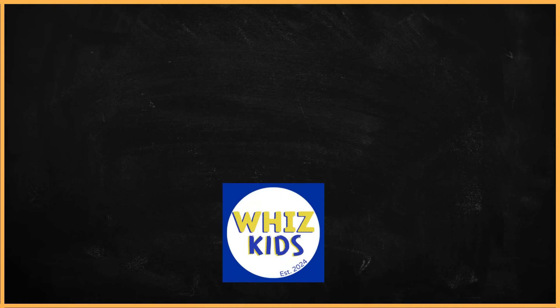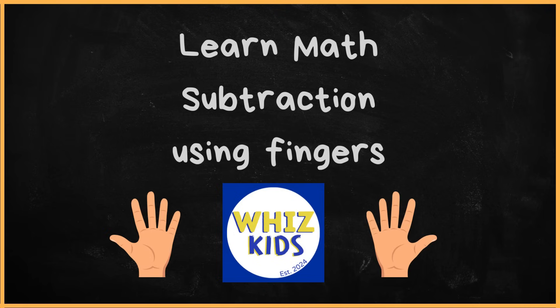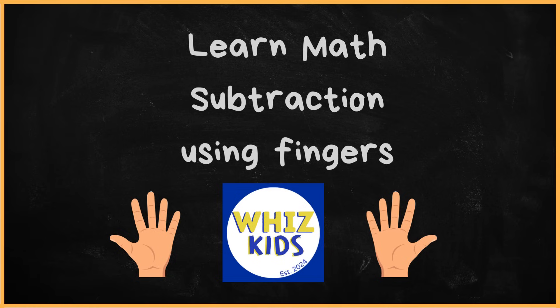Hello friends, welcome back. Today we are going to learn math subtraction using our fingers. This is going to be fun. Are you ready? Let's begin.